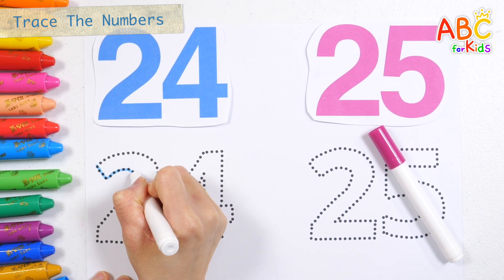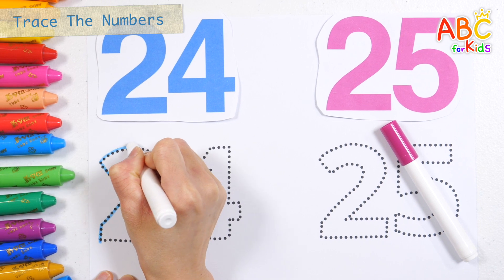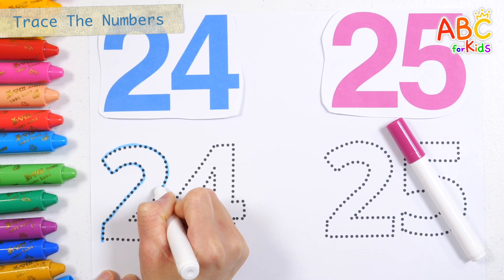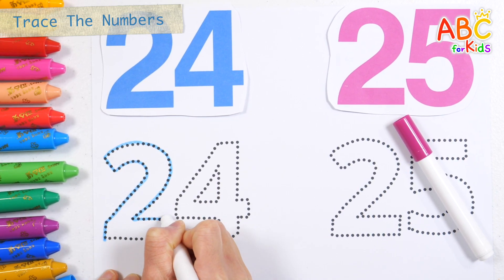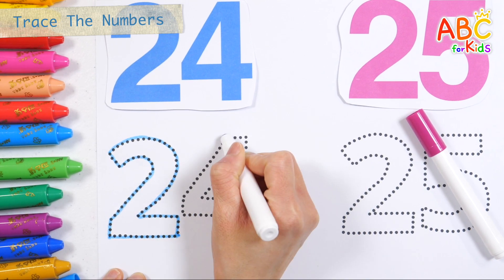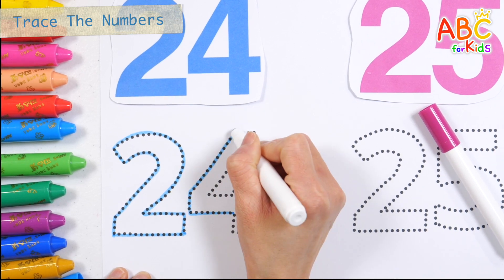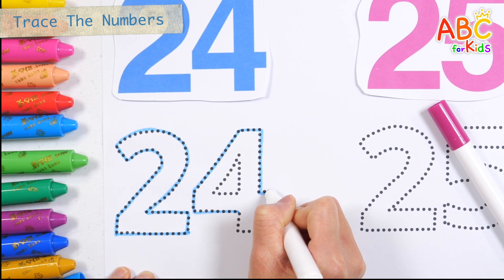Old MacDonald had a farm, E-I-E-I-O. And on his farm he had some ducks, E-I-E-I-O. With a here and a there, here, there, everywhere. 25. Old MacDonald had a farm, E-I-E-I-O.